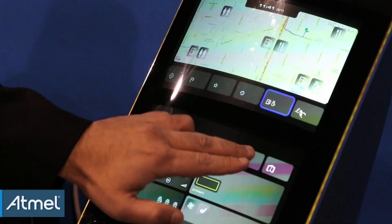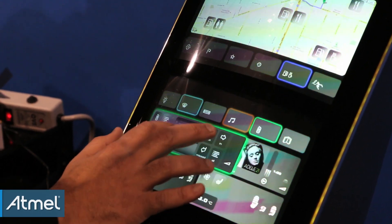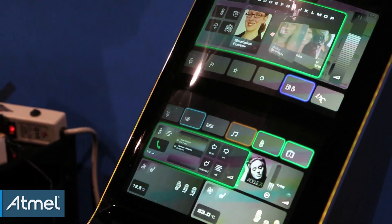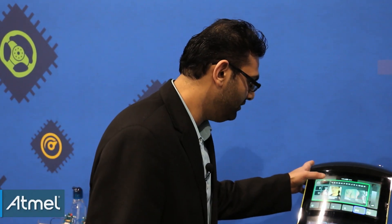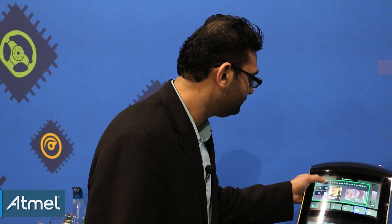When you want to make a phone call, you select the phone over here. You can either scroll and select your contacts, or pull it up and select the person you want to call. When you call, the music turns off by itself. You place the call — this is just a simulation, so there's really no connection. Once you're done with the call, the music starts by itself.